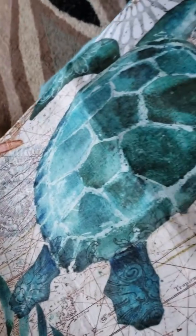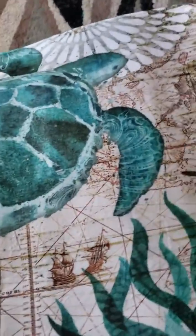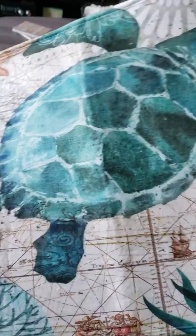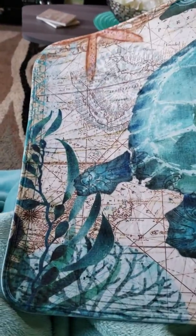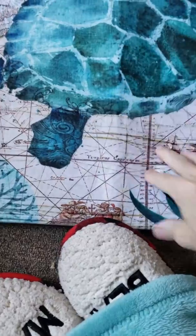I got my turtle rug today, and it's very cute, as you can see. I love what it looks like, but it is not at all what I thought it was going to be. It is very, very thin. Here's the thickness.